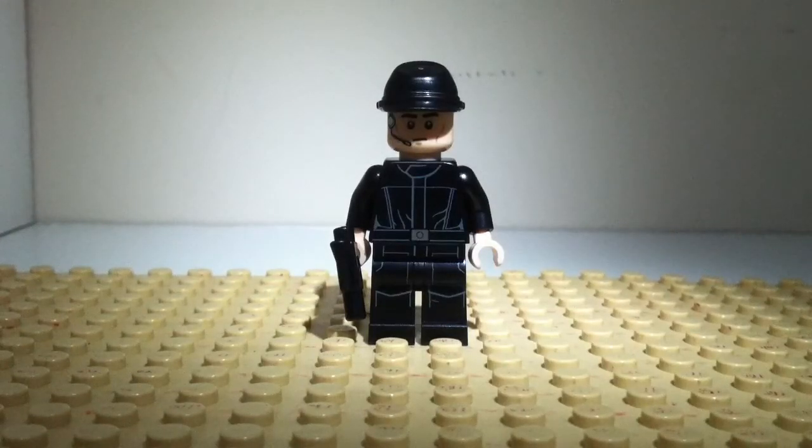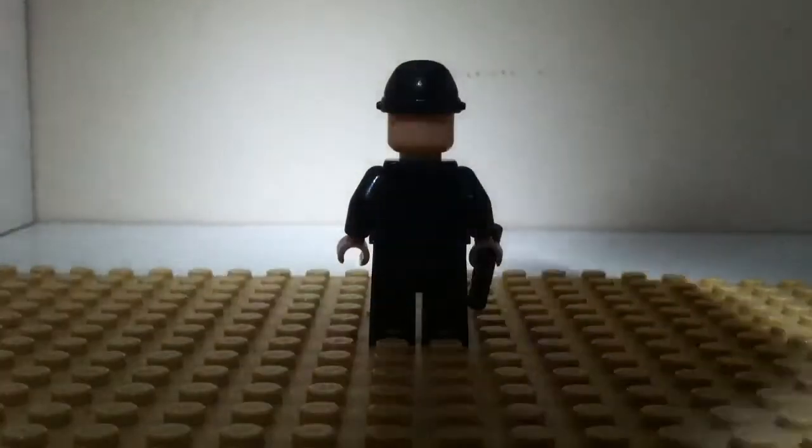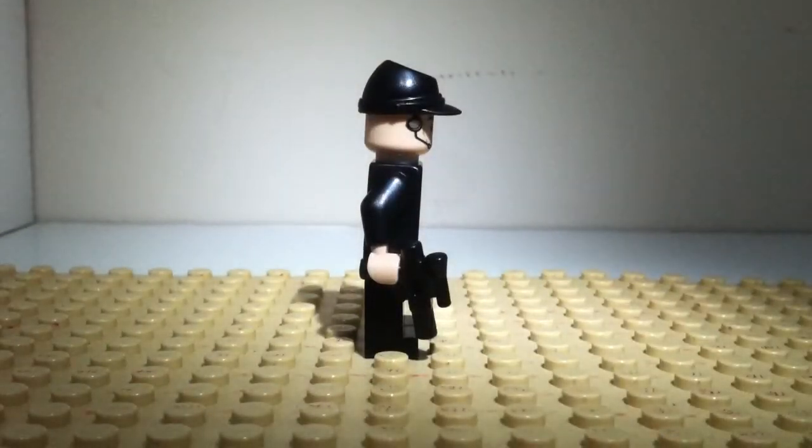This is the minifig we get in the set — the Imperial Crew, as he is named on the box. He has a black keppy which is a new mold, his face has a stern expression and a headset that looks way too big. His torso and legs have some very nice uniform printing, and there is a little bit of printing on the back of the torso as well. He also has a cool blaster — I really like those blasters.